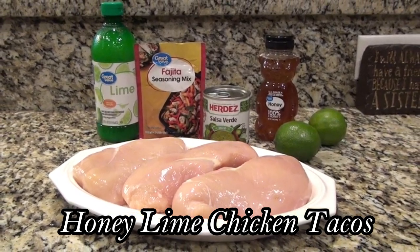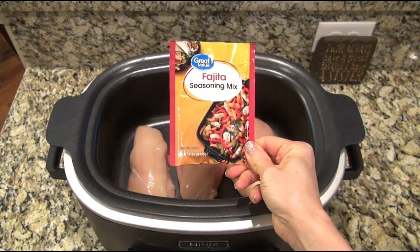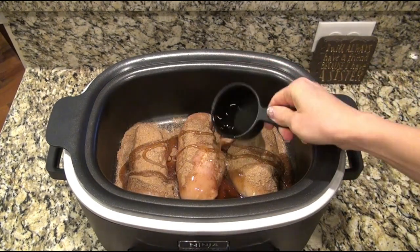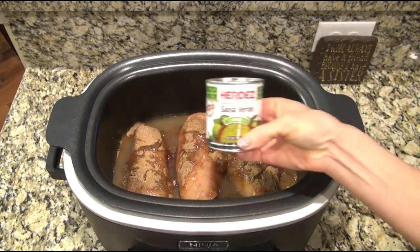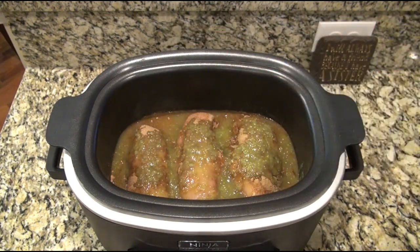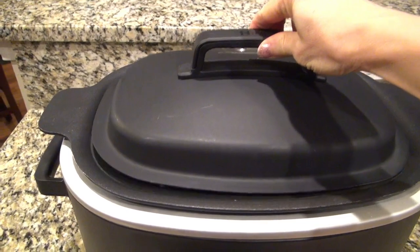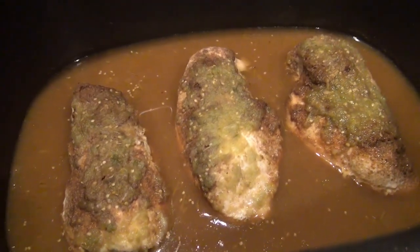You're going to love these honey lime chicken tacos. To my crock pot, I added in three boneless skinless chicken breasts, along with one packet of fajita seasoning. Just sprinkle that evenly over the chicken, then I added in half a cup of honey — you do not want to skip out on the honey. I'm also adding in half a cup of lime juice; you can use fresh if you prefer, but I'm just using the concentrate. Now add in a seven ounce can of salsa verde. That is all there is to it. Cover it and let it cook on low for about six to eight hours, just until that chicken is cooked through. This smelled absolutely amazing, and it took no time at all to throw together.